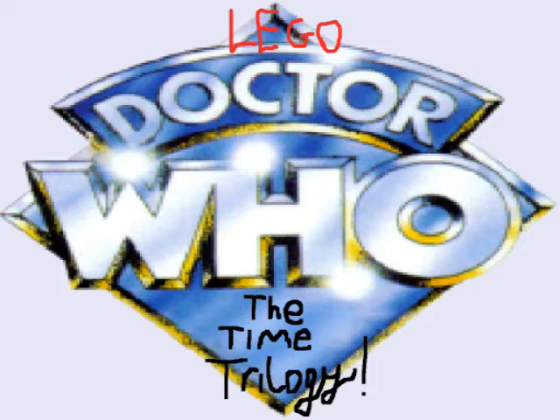Hi there, I'm back, JLB11 again. That was the sneak preview of the Time Trilogy. Guess what? I got the Lego Doctor Who Time Trilogy. I got a poster that I made on my desktop.